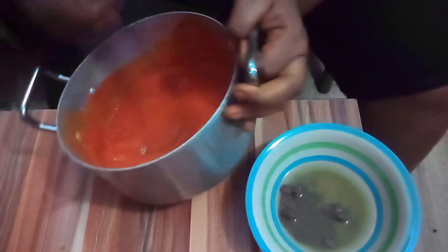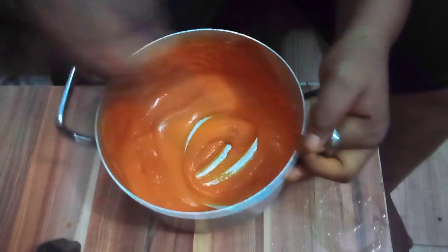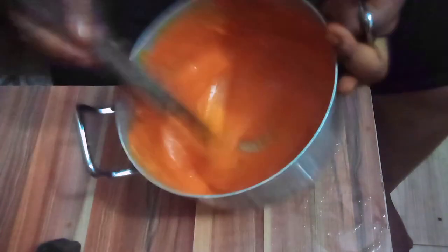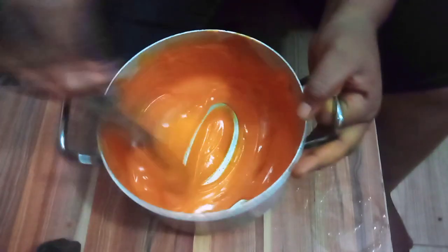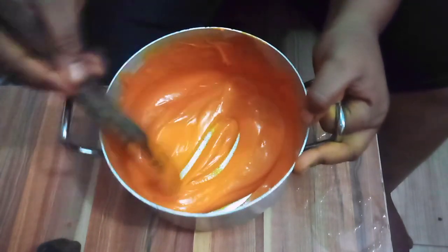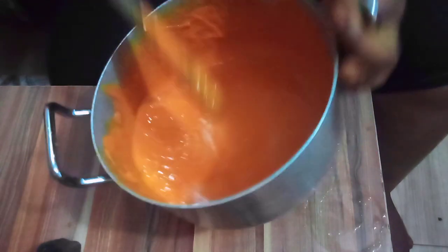Stir it very very well until it's thick. Can you see it, guys? It is really thick now. The next thing I'm going to add is the Abacha. But first I'm going to reduce the thickened mixture a little — I need to set some aside for the Uba. So I'm going to reduce it now.